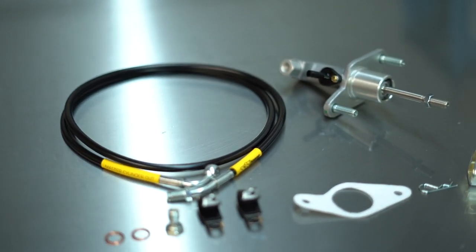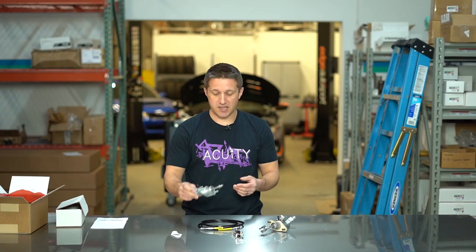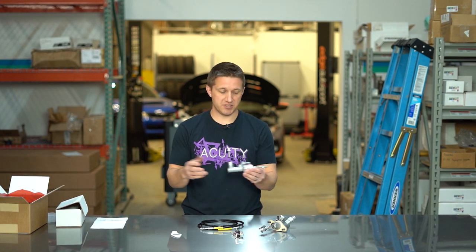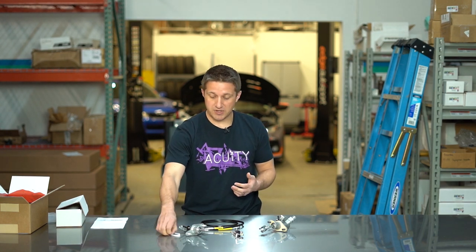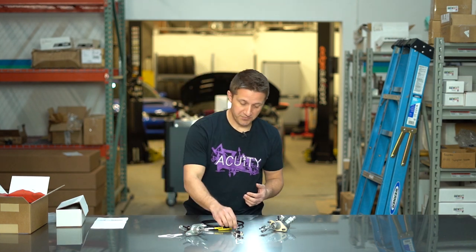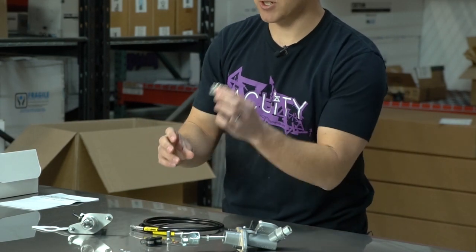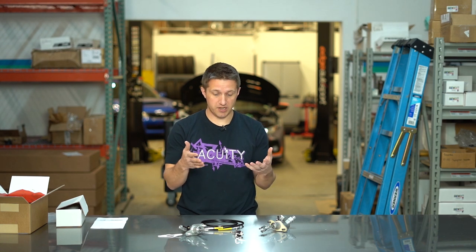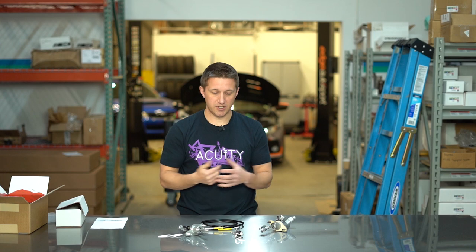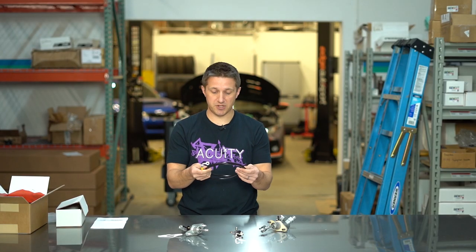Alright, so we've got the kit opened up. First of all, you've got the master cylinder — the new one. It looks very much like factory, honestly. It looks kind of like an OE replacement style but it is a different master cylinder altogether. You've got a new gasket for the flange that goes to the firewall, a banjo bolt, a couple of crush washers, a couple of mounting brackets, the bracket that goes onto the clutch pedal, and a new cotter pin for the pin that connects the pedal to the master cylinder.